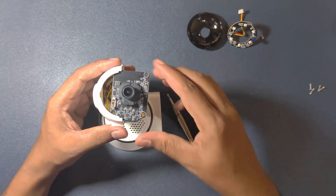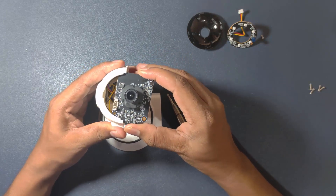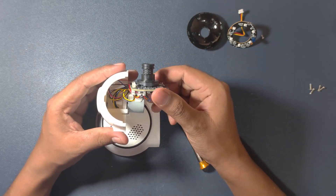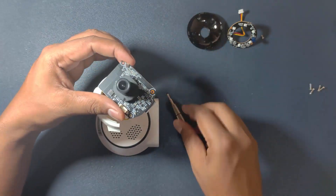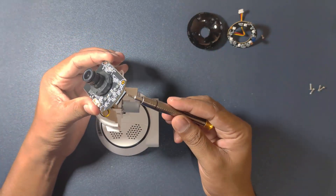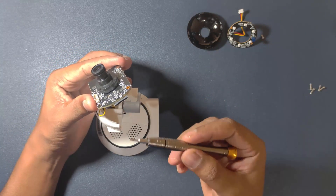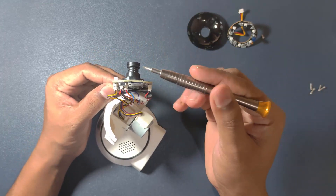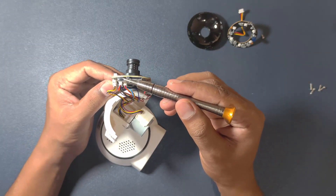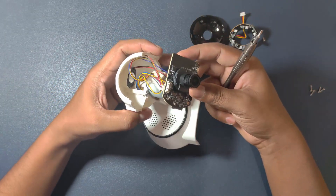Now this is our main PCB and here the camera is mounted. This is our memory card slot, and if you are able to see, this is our reset pin. So now let's move to the other parts.